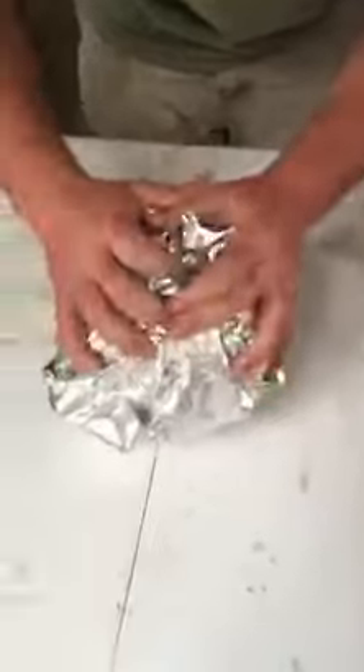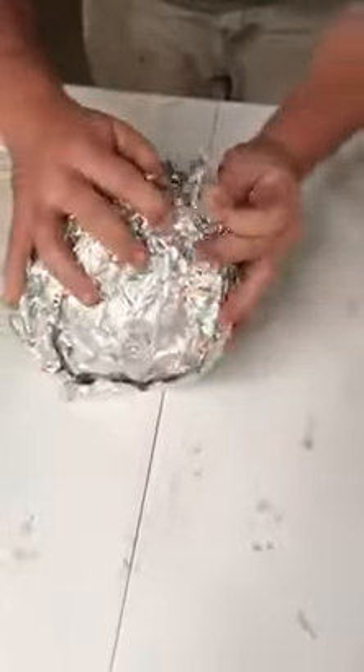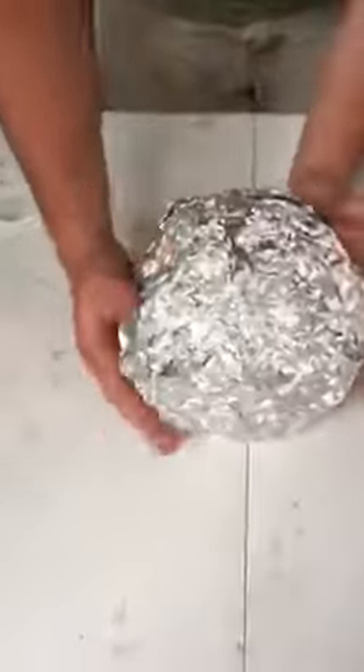After you've got all that, you just wrap it up real nice and tight. You want to seal off the cracks the best you can so it keeps the moisture inside — that's what the beer helps to do, keep it moist. Then that goes right onto the grill, just like that.